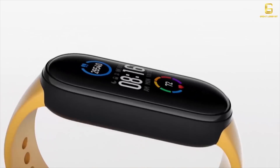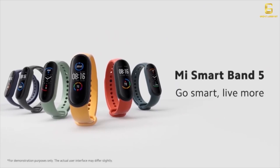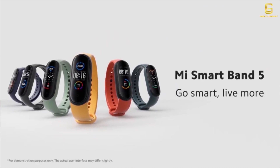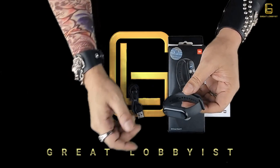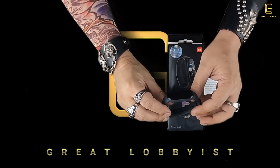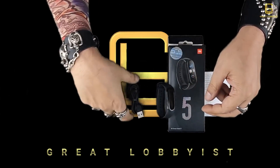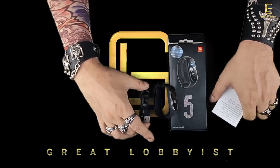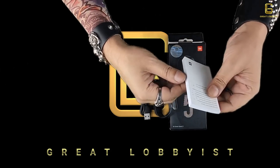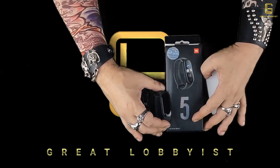I'm back again and I'm looking at the Mi Band 5, which is the latest eco product from Xiaomi. It's what I would call an absolute must for those who care about their health and fitness. It's a pretty elegant looking piece — a beautiful black color. Inside the box is pretty simple: the band, the charging cable, and a tiny little booklet which tells you how to use it and how to connect it with your phone.